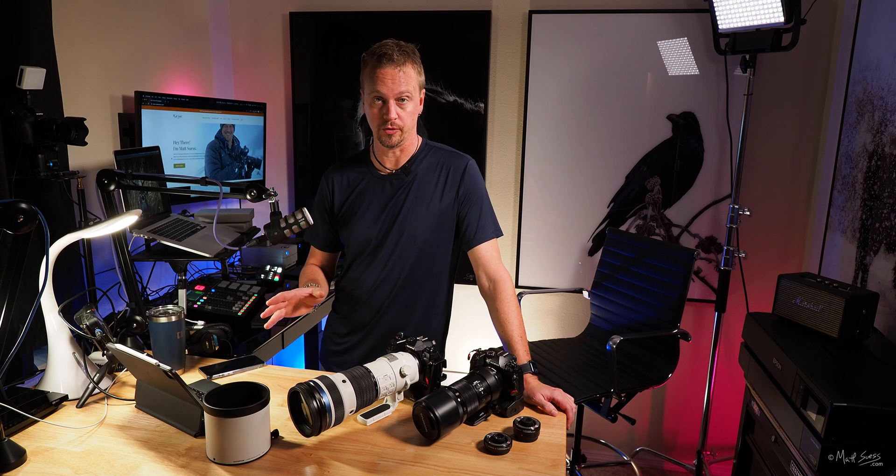The 35mm equivalent maximum image magnification at the widest end of 150mm is 0.25x, and at the telephoto end of 400mm it's 0.57x. When you use the built-in teleconverter, that increases from 0.31x all the way up to 0.71x magnification. The built-in teleconverter is fabulous — I have not noticed any loss of sharpness using it at all.